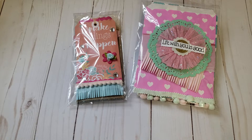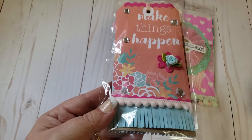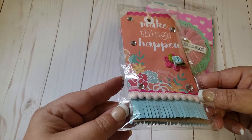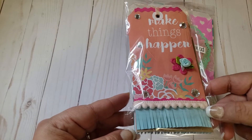Hey guys, welcome back to my channel! Today I just wanted to do a quick share on some projects that I made. This is actually a video share — I'm participating in a challenge with crafting with Lillor. If you guys aren't familiar with her, you definitely want to go check her out.